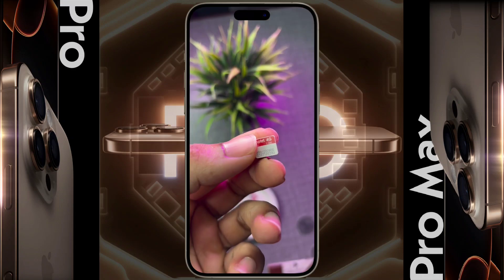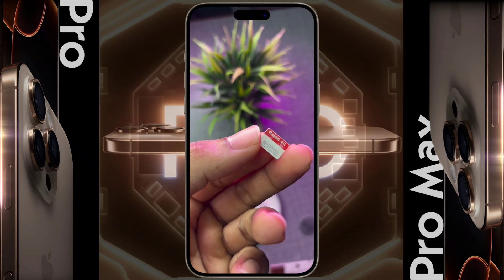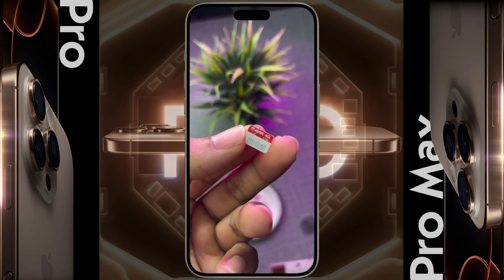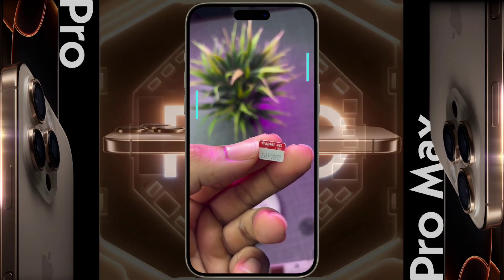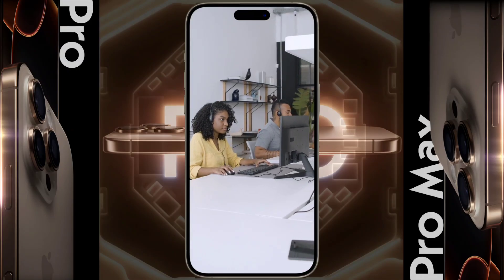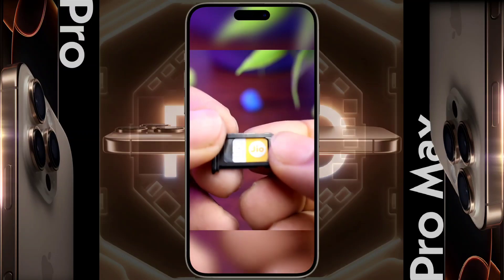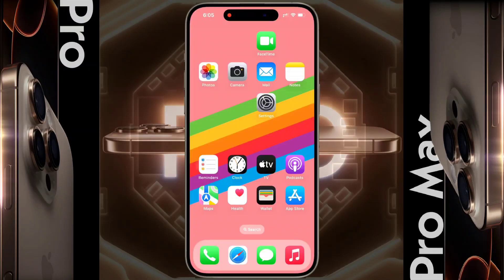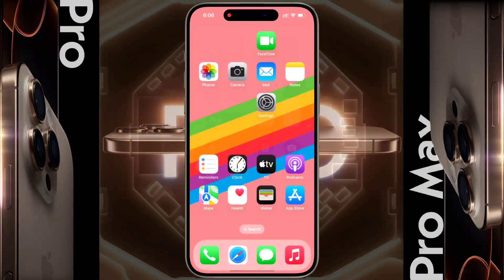eSIM setup is complete. Now you have to remove the physical SIM from your iPhone — it is mandatory, as this physical nano SIM is now totally useless. If you want to convert back from eSIM to a physical SIM card, you need to visit an Airtel store and replace your SIM. You can now insert any other nano SIM card in the physical SIM slot on your iPhone. In this way you can use a physical SIM and an eSIM on your iPhone. I hope this video is helpful for you — don't forget to like this video and subscribe to our channel for more updates.